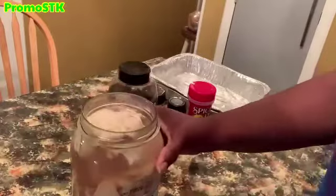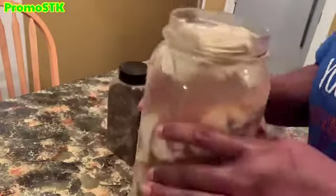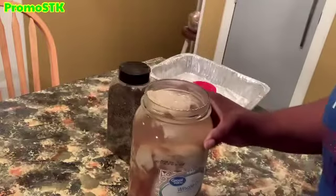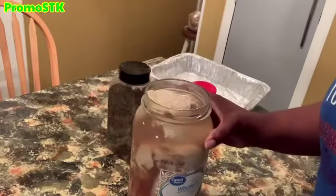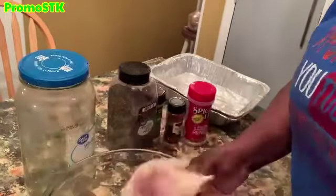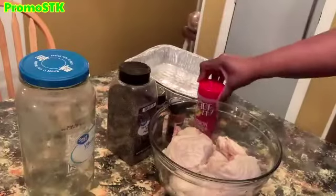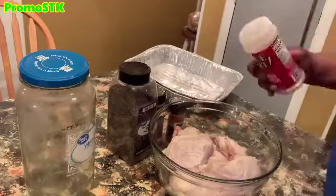I've let this marinate for 48 hours. I'm going to pour all of this pickle juice off of the meat, and we are going to do the rest of the seasonings. Right now we're going to go ahead and add the seasonings for these pieces of chicken thighs.